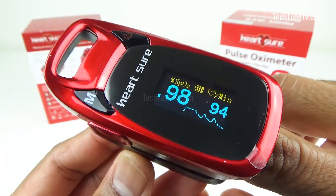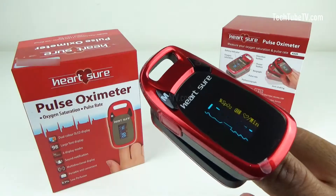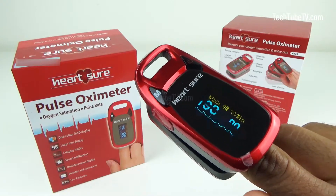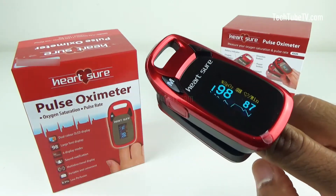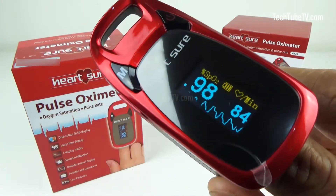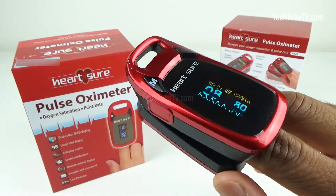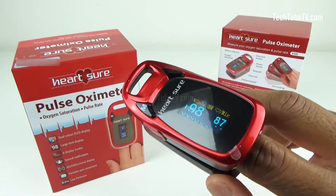It is recommended that your healthcare professional interpret your individual readings. Pulse oximeters are useful tools for checking oxygen levels in your blood, but they're not always accurate. Prescription pulse oximeters are more accurate than over-the-counter devices. Don't rely solely on pulse oximeter readings to gauge oxygen levels — track other symptoms as well. Refer to a healthcare professional who will be able to give you more accurate medical advice.